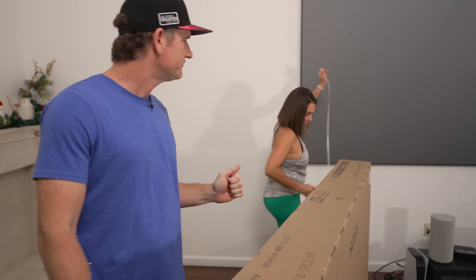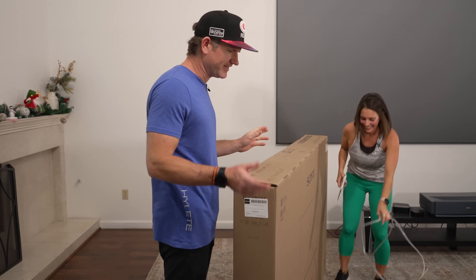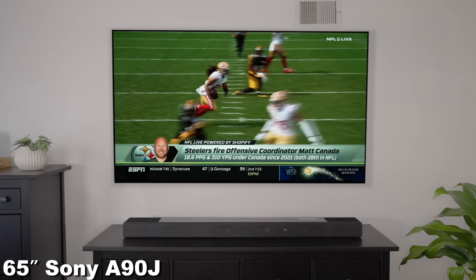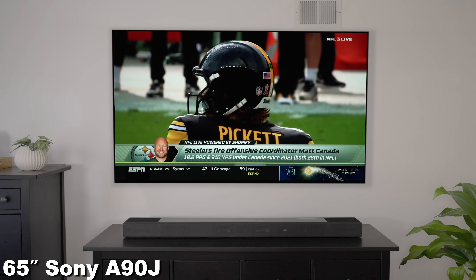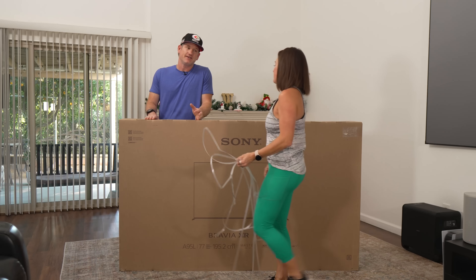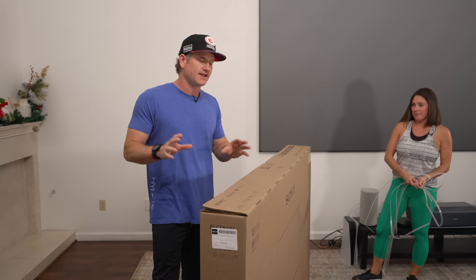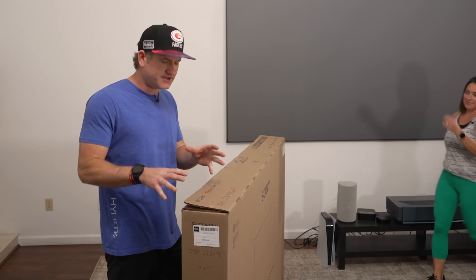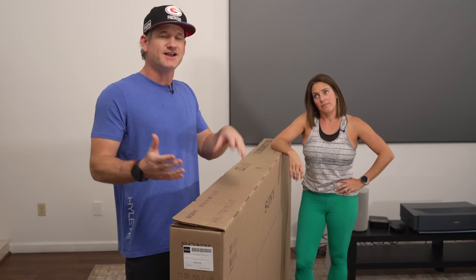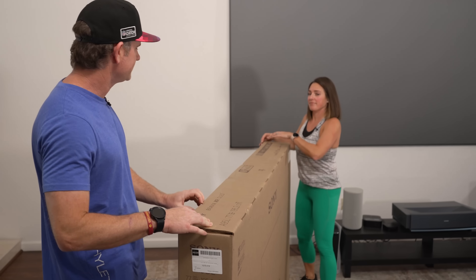It's just a little bit too far away for me and my bad eyesight. This is fantastic, but is it going to be that much better than the 65-inch A90J? That was also a Master Series OLED, but a 77-inch. This may be brighter, better at upscaling, better at motion. We're going to go over all that in this unboxing and review. Stick around to the end because we'll show you how big of an upgrade a 77-inch TV is over a 65.